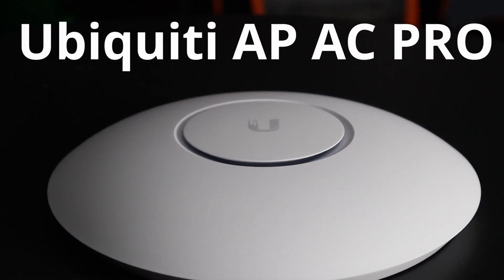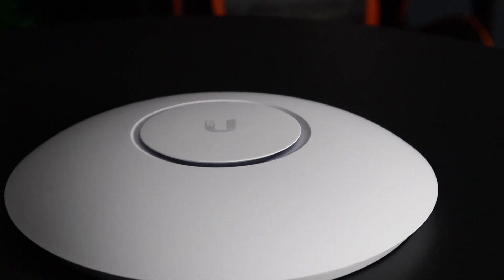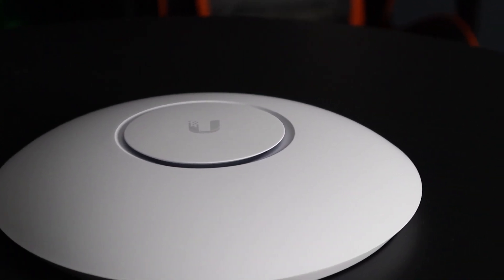Last but not least, we have the UniFi AP AC Pro. This is one of the best access points Ubiquiti makes. It's for indoor or outdoor use and is also powered over ethernet. The AC Pro has a maximum 2.4GHz speed of 450 megabytes per second and a maximum 5GHz speed of 1300 megabytes per second.